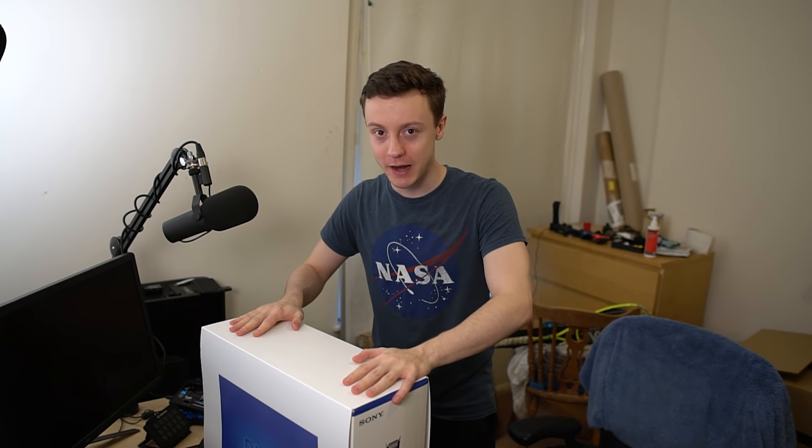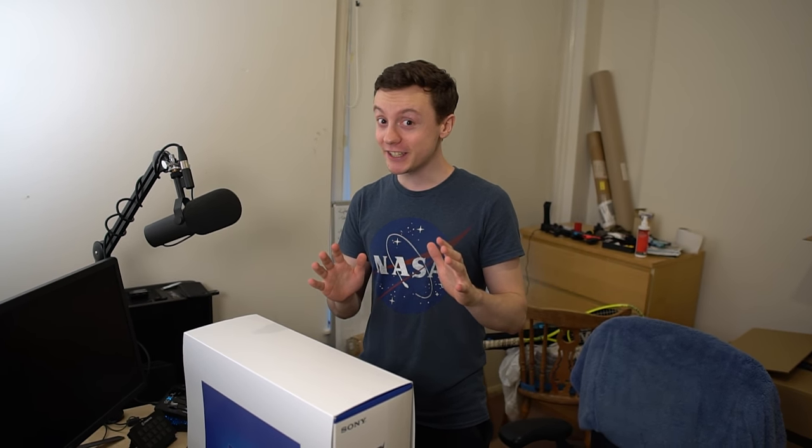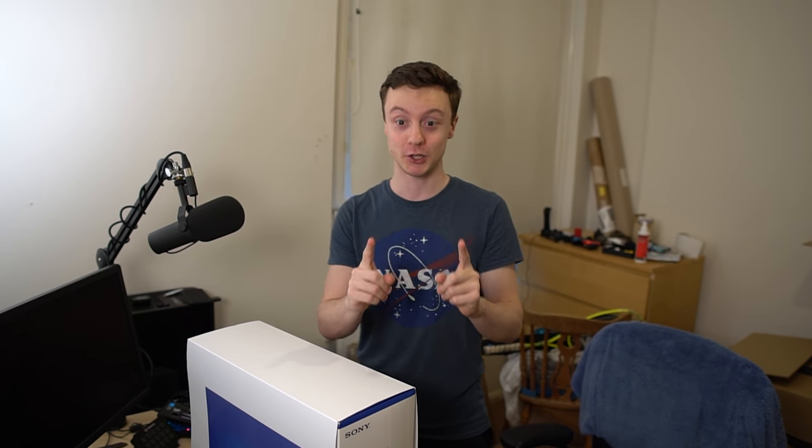You're also getting a sneak peek right now at the rest of my setup that has moved around a bunch. I'm not gonna show you the full thing just yet, but stay tuned, that'll be on the way shortly. However, today's main event is this beauty that I've been waiting for for so long.